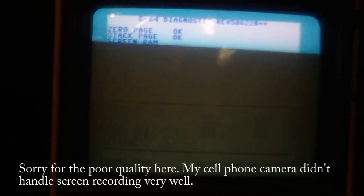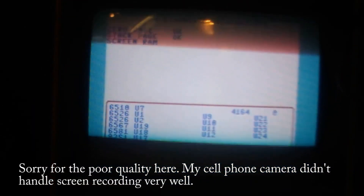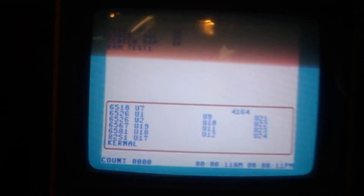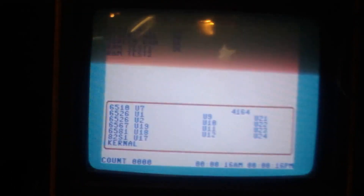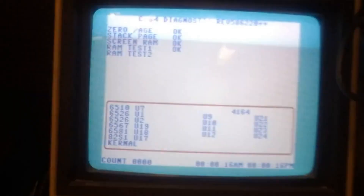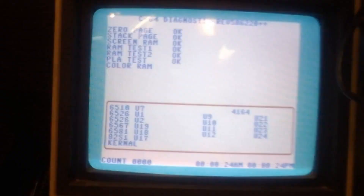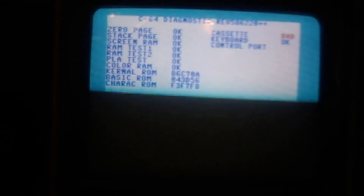There we go. The zero page and the stack page are okay. It's testing the screen RAM — screen RAM passed. RAM test one passed; it does a couple of tests on the RAM. The PLA is okay. Now it's testing the color RAM.